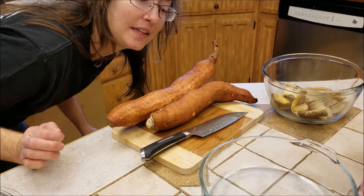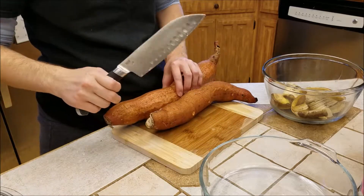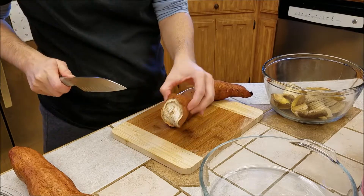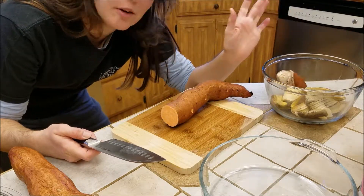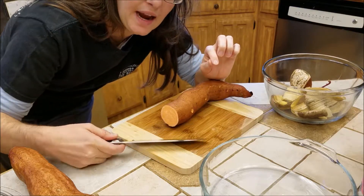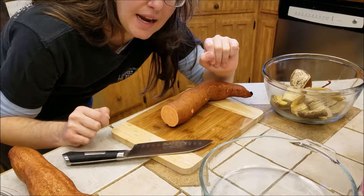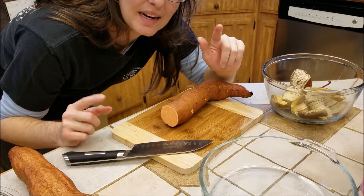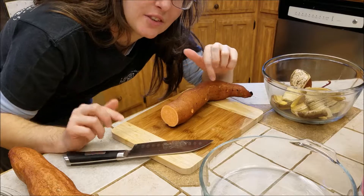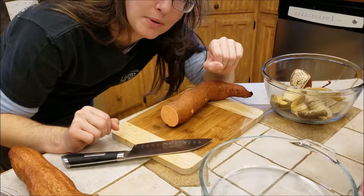I went ahead and preheated the small oven that we're going to use to bake these in. The excess peelings I'm putting in a bowl and we're going to put that in the vermicomposting bin — check the link for the video on how I made that. We'll also be having another video on actually installing the worms and the bedding to start off that new worm bin for vermicomposting.